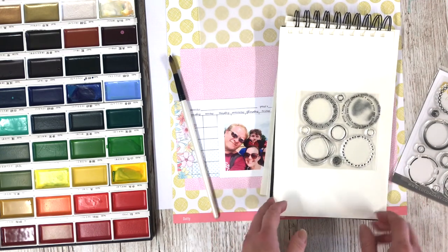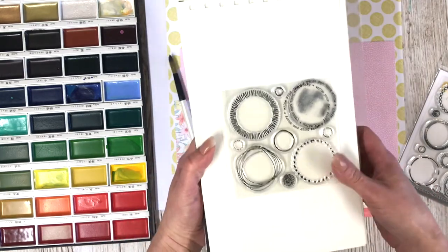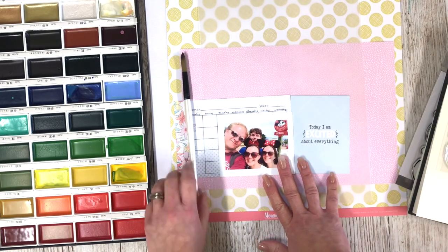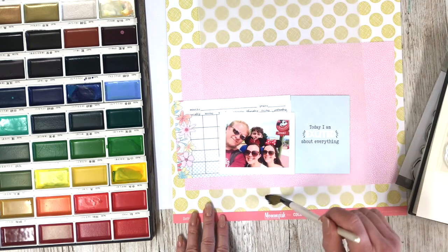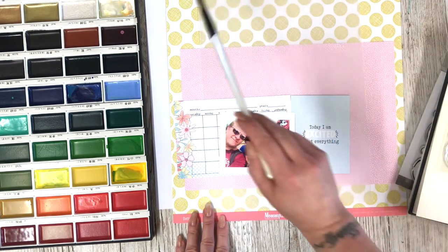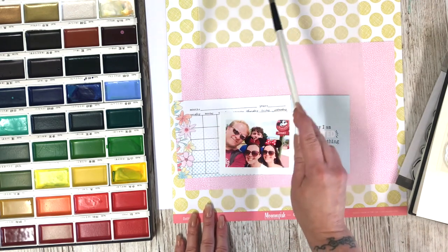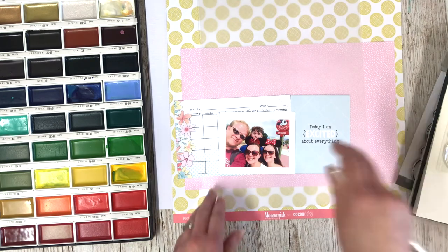I'm going to start off with doing some watercolour, just to give it a chance to dry, to be honest with you. Then I can continue with the page. I've laid out kind of how I'm thinking this page is going to go. The circles remind me of Disney, the whole polka dot thing, so I'm doing a Disney page — surprise, surprise, because I seem to do these quite a lot.